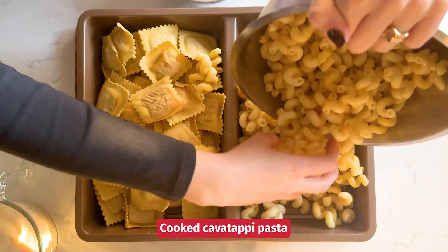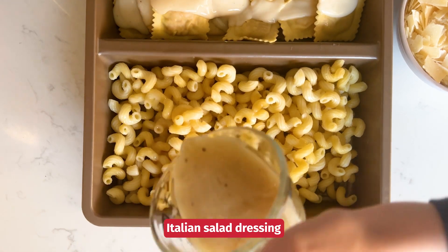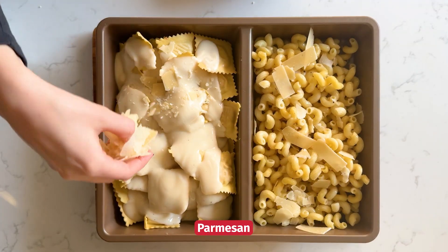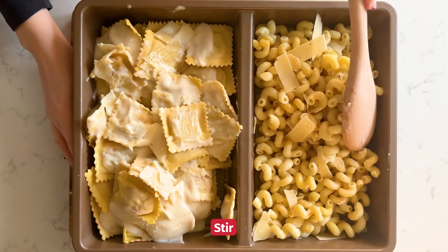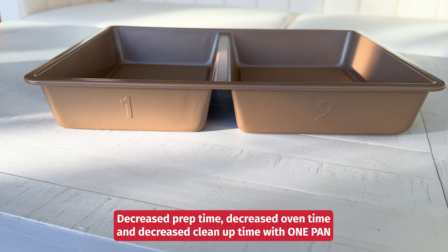Chicken ravioli on one side, cavatappi pasta on the other. Alfredo sauce over the ravioli, champagne or Italian salad dressing over the pasta. Sprinkle each side with a generous amount of parmesan or mozzarella, gently stir. This pan makes for quicker prep and clean up time, since two meals come together in one pan.